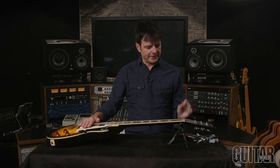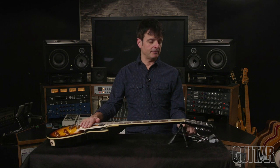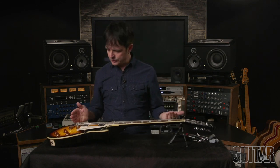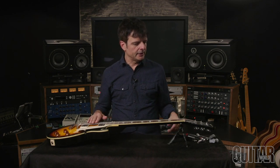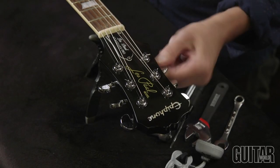These Grover 502 Roto Grip Locking Rotomatics feature a precise 18 to 1 gear ratio and also feature a thumb wheel locking mechanism that keeps the string securely in place. Let me show you how easy it is to change a string. First, I'm going to loosen the existing string.